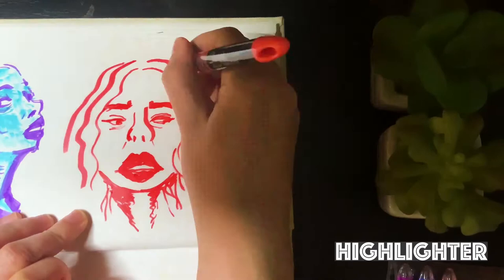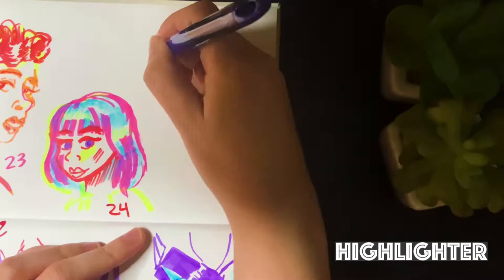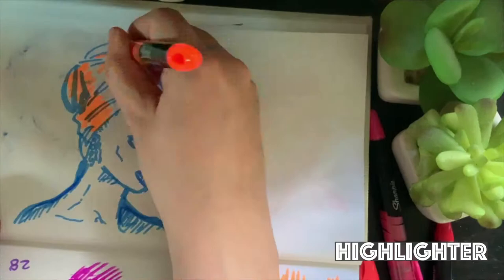This part I did in highlighter. I had never drawn in highlighter before, but I actually really, really like it. Something that weirdly worked in my favor was that the blue one was pretty much dying, so I was able to get some really unique textures and shading with it. I really enjoyed using the different colors to bring out different characters in the portraits, and I think highlighter is something most people wouldn't initially see as a tool of choice when drawing. But I actually really liked it, and I'm going to try to use it more frequently in my work.